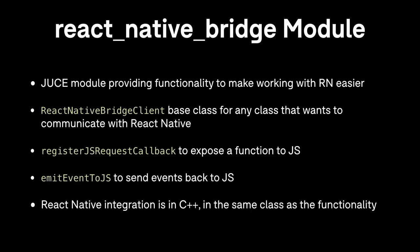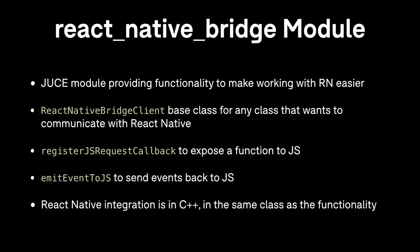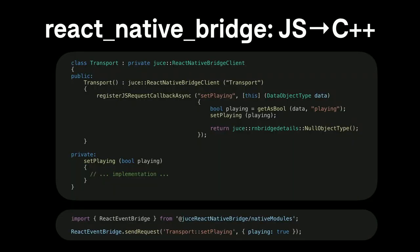We invested time developing a JUCE module called React Native Bridge, intended to make communicating between C++ — specifically JUCE — and React Native easier. We have a base class called ReactNativeBridgeClient; any class wanting to communicate with React Native implements this. It provides two important methods: registerJSRequestCallback, which exposes a function with a given name to JavaScript, and emitEventToJS, which sends an event back to JavaScript. The key thing is this integration is all in C++ — no Objective-C or Java required — and you define your hooks in and out of the JavaScript world in the same class as your functionality, making it architecturally much cleaner.